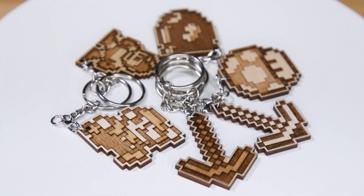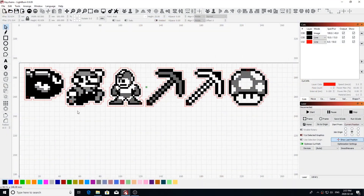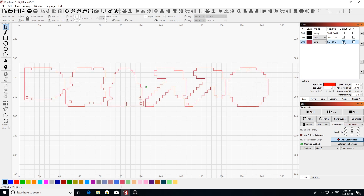Next up we have our digital gaming keychains, and these will be done on the 1/8th inch Baltic birch plywood. I've set these up to engrave at a speed of 100 and a power of 45 percent. These are the only images from all our keychain projects that will be done as rasters, so I've set these to engrave as grayscale. I'll then be engraving a vector outline to the image to add more contrast, done at a speed of 10 and a power of 15 percent.